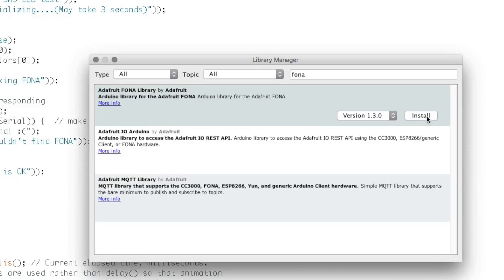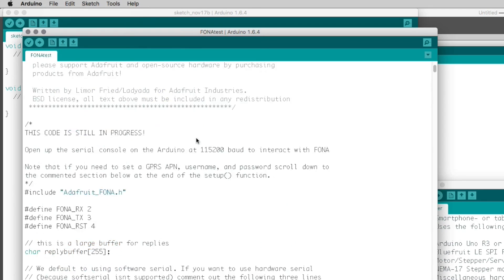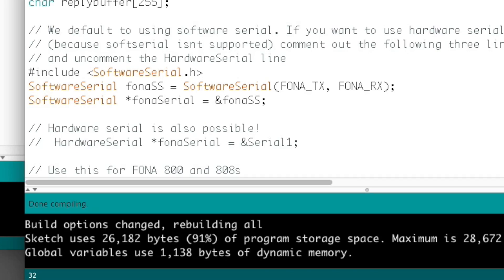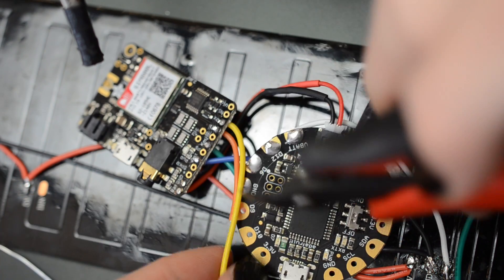Grab the Fona library for Arduino and let's look at the data connections. We'll need to change the defaults so the software serial ports are operating on pins 10 and 9, and the Fona reset pin should be set to 6. This frees up the dedicated I2C pins for sensors and other inputs and outputs.